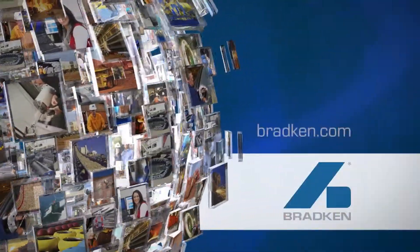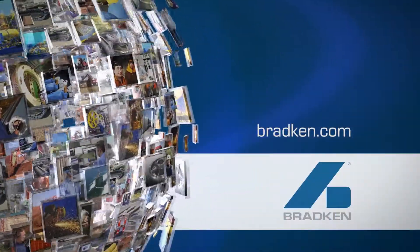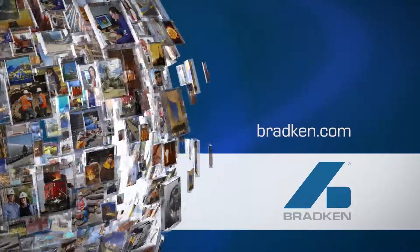Visit bradken.com or contact your local Bradken representative and switch to the Evolution today.